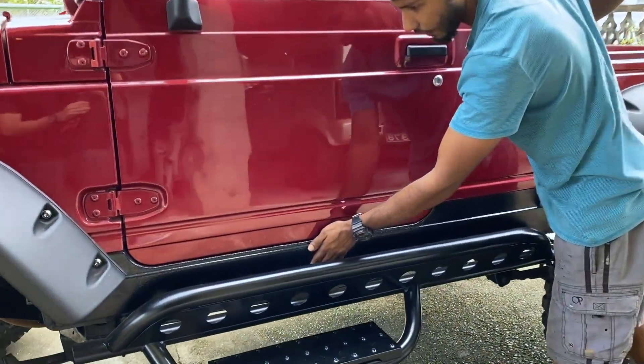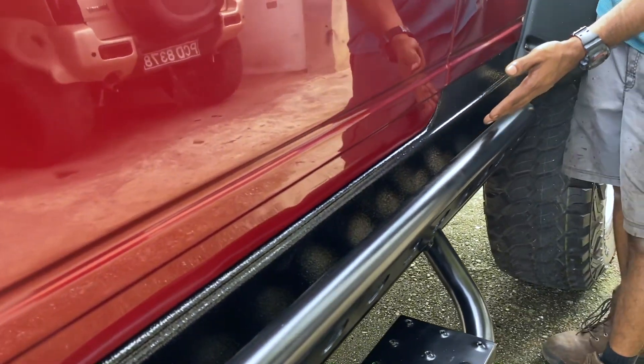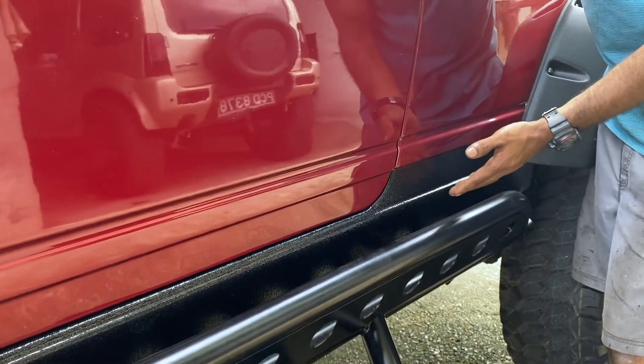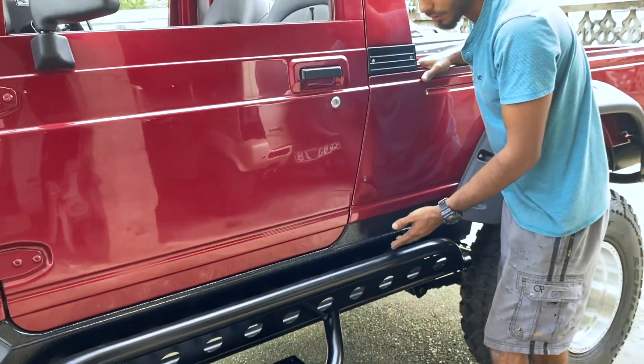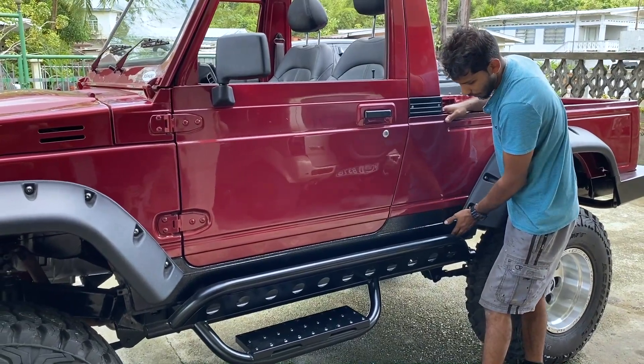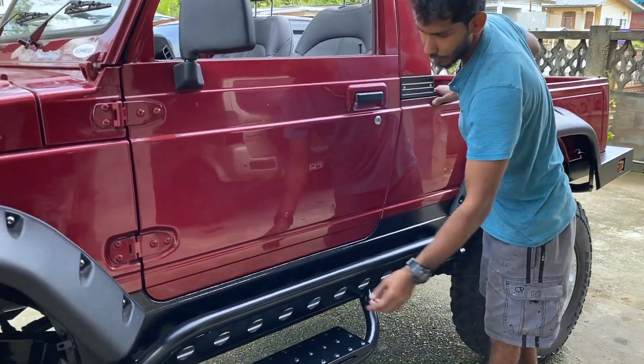This side panel here originally had a plastic finisher on it. With the salt water getting into it, it was completely rotten out. So I ended up packing it out and plating it back with a new sheet of zinc.